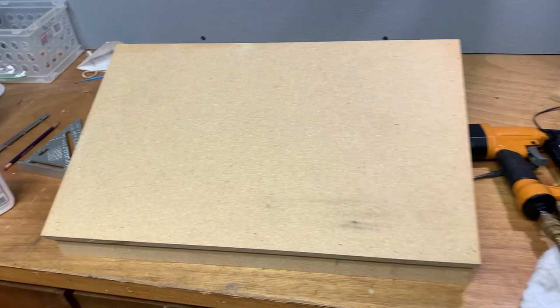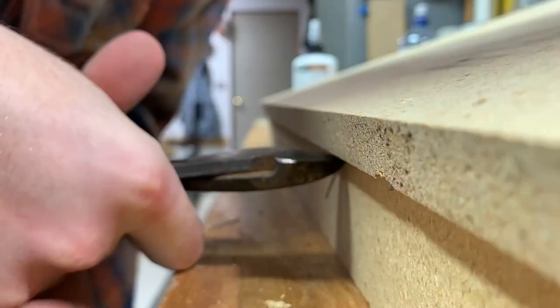Well, I just nailed the top down. We have a few problems — we have three. One's right there, one is right there, and the other one's right there. Not great at nailing.